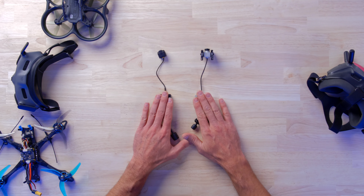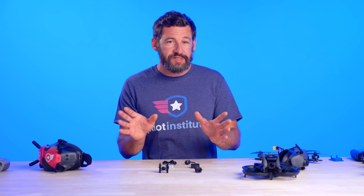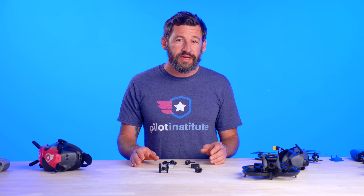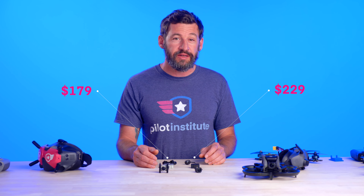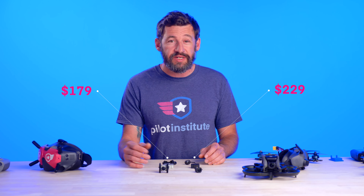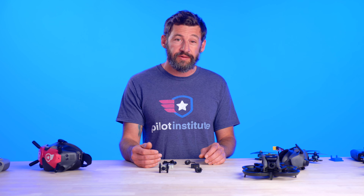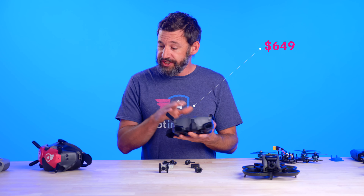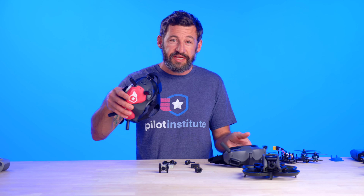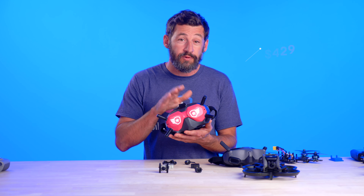You're all wondering what the price is — the O3 unit and the O2 unit are a little different in price. The O3 is $229 and the O2 is $179, which is basically a $50 increase over the older air unit. The Goggles 2 are $649 last time I checked, and I think they've since gone on sale for about $429.